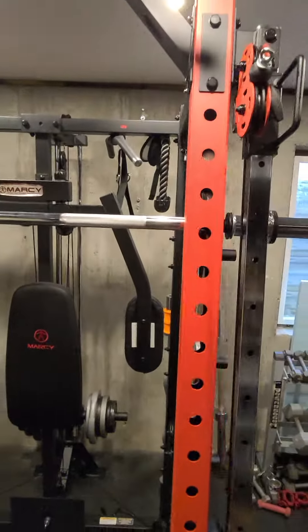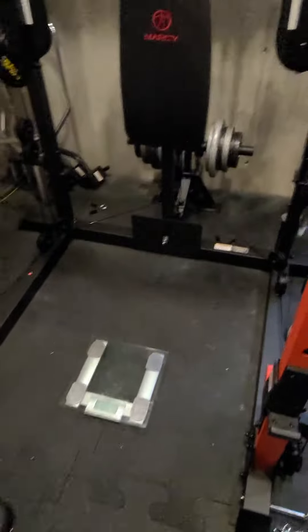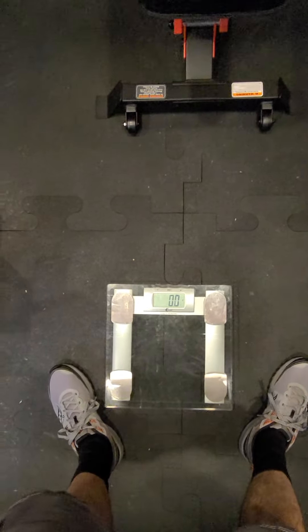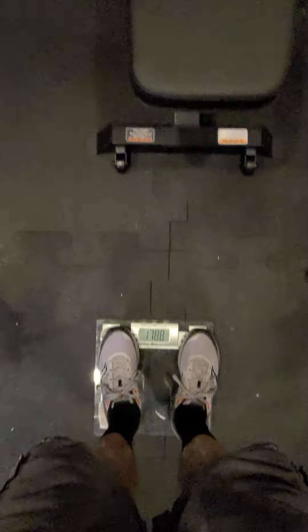This is a very simple step. I've got a scale right under me. I'm going to step on the scale and see where I'm at — I'm at 178.